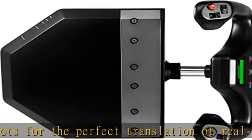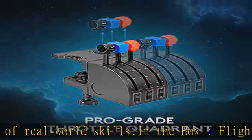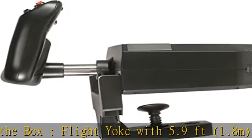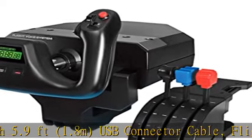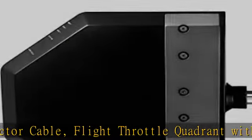Stainless steel yoke shaft provides robust, smooth, and accurate control of your virtual aircraft in flight simulators. POV hat, 14 button controls, and 3-position mode switch offer at least 54 programmable controls.